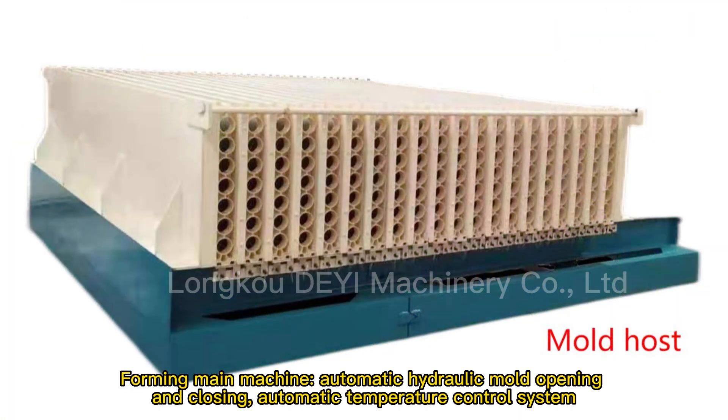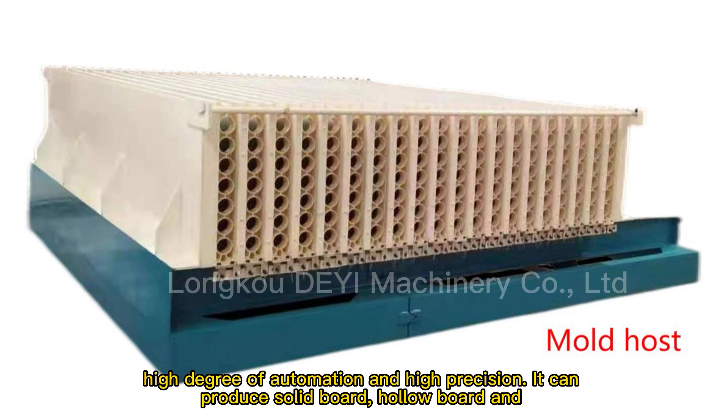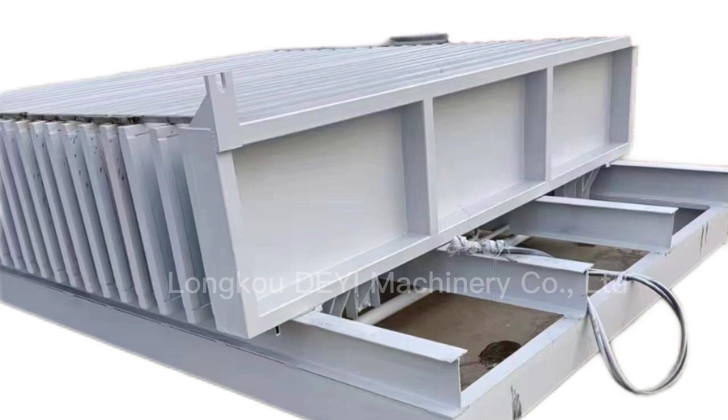The forming main machine features automatic hydraulic mold opening and closing, and an automatic temperature control system with a high degree of automation and high precision. It can produce solid board, hollow board, and sandwich board — realizing one machine with multiple functions. Product length is 2.4–3 meters, with adjustable thickness from 60–200 millimeters.